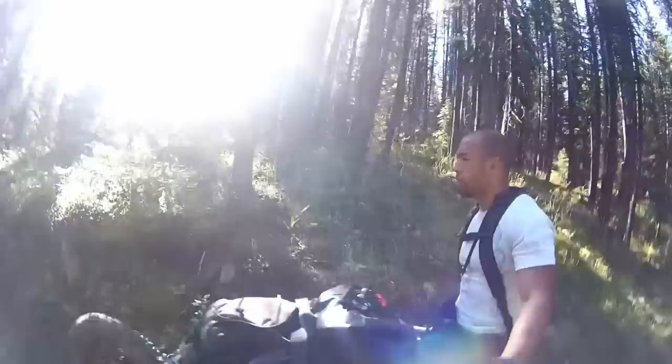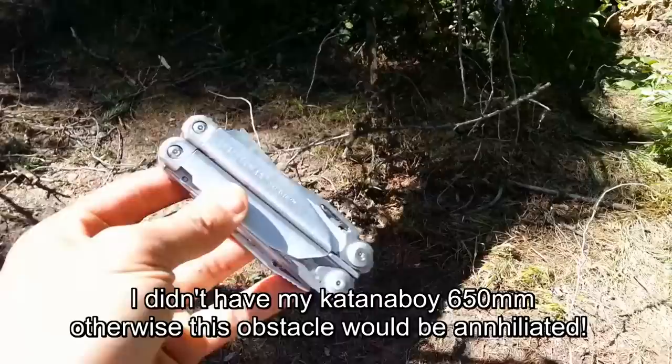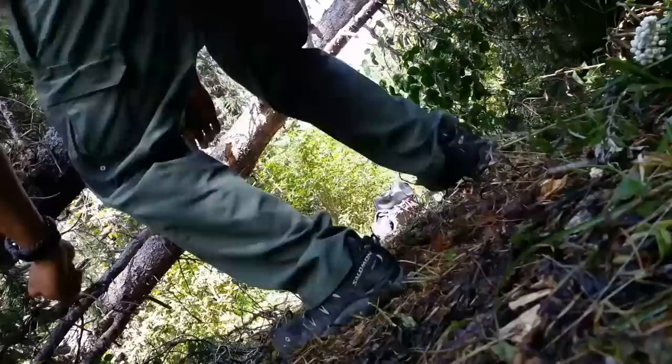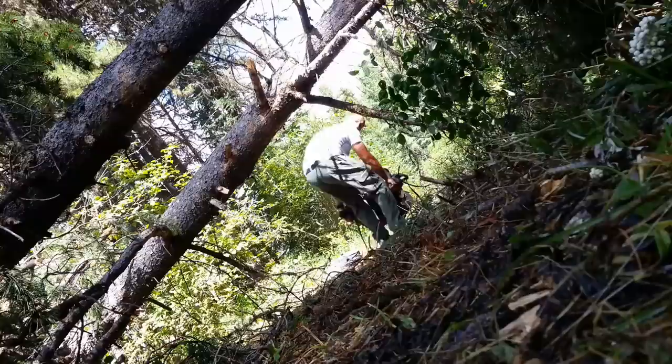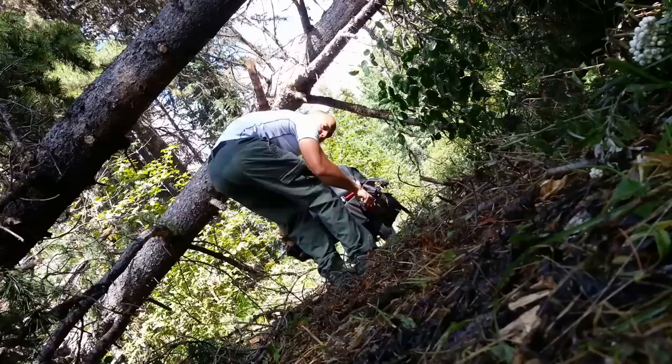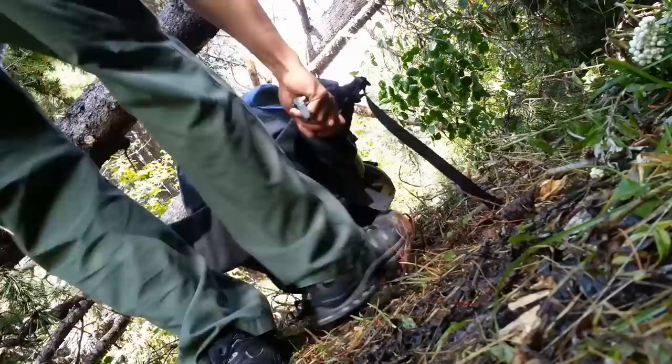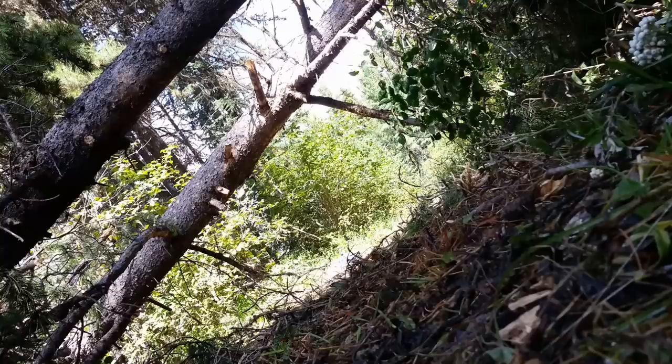It looks like the monowalker has found its first challenge. Using my Leatherman saw I was able to clear myself a path so I can hopefully squeeze the monowalker through. It's going to take some flexibility — I'm probably going to have to get right down. Looks like we did it. Took a little bit of work but we got it done.